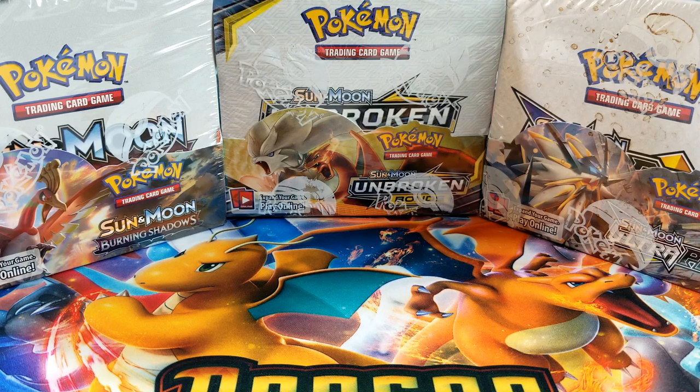Hey, what's up everybody, welcome back to another Pokemon video. Today I have a huge opening — I'm going to open up three booster boxes. All three booster boxes, so it's going to be quite a long video. Hope you guys are ready to see some awesome pulls, hopefully.